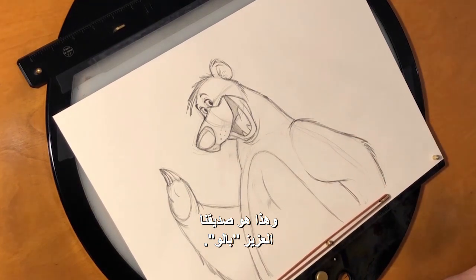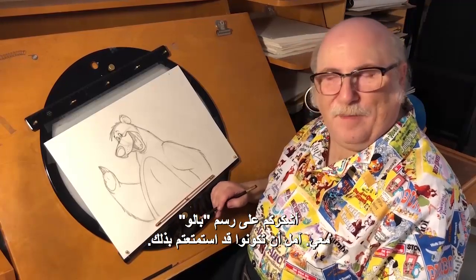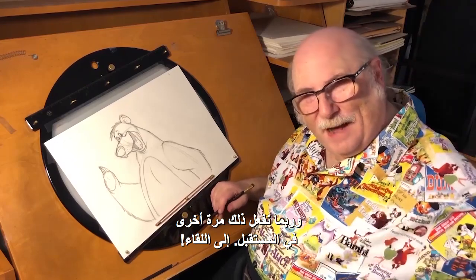And there we have it, our old pal Baloo. So thank you for drawing Baloo with me. I hope you enjoyed it, and maybe we'll do it again sometime in the future. Bye now.